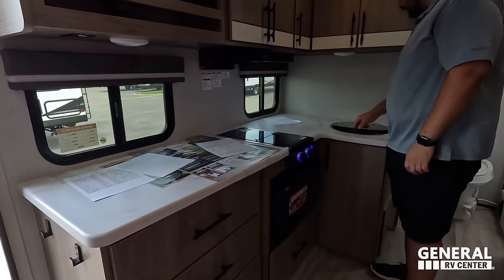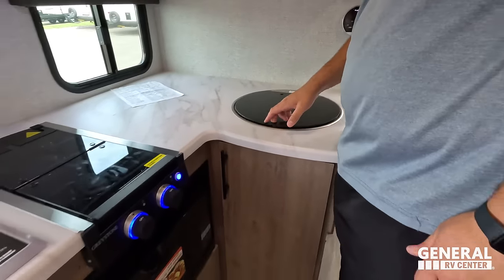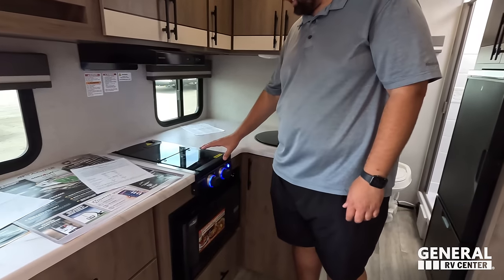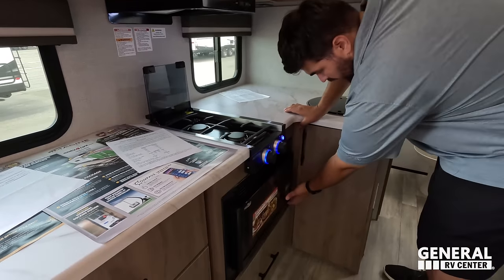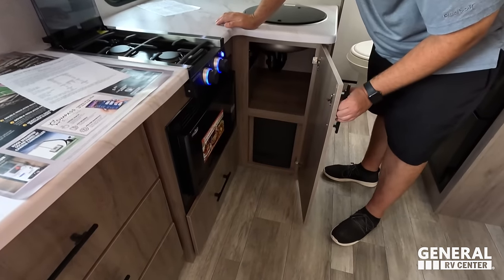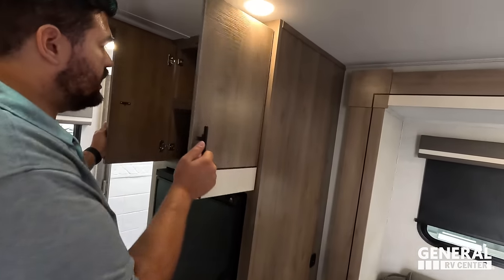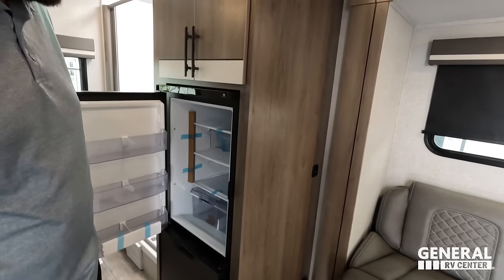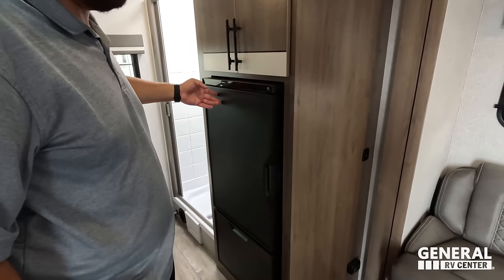Nice window on your camping side. There's tons of countertop space for such a small unit — probably a challenge getting all the plumbing in here. You have a two-burner Greystone cooktop, a range hood, and no oven but a convection microwave. Nice drawer and storage right here. There's a NorCold refrigerator — nice and cold. We're speeding through this review a bit since we're going to look at the other floor plans as well.